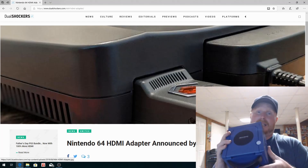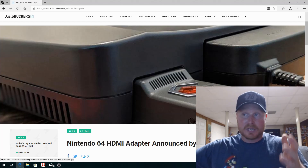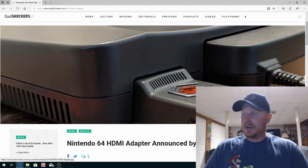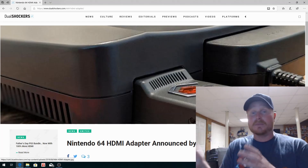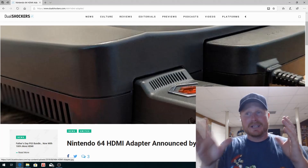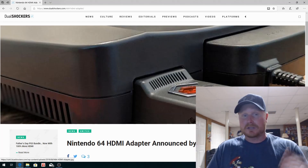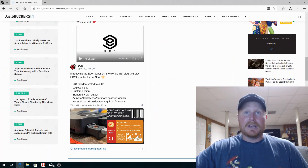EON is the company that makes this for the Nintendo 64. As you can see in the picture, there's that same little symbol — just like on the Mark II, that's a light. When the GameCube is powered on it lights up, and it'll be the same for the Nintendo 64. It gets power from the system, so you don't actually have to plug this thing in separately to an outlet, which is awesome.